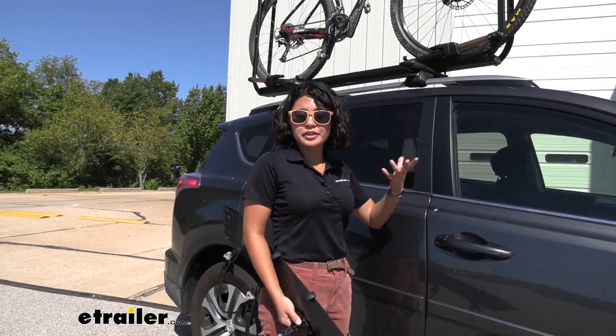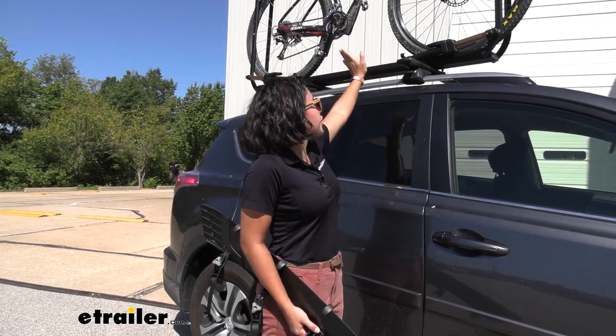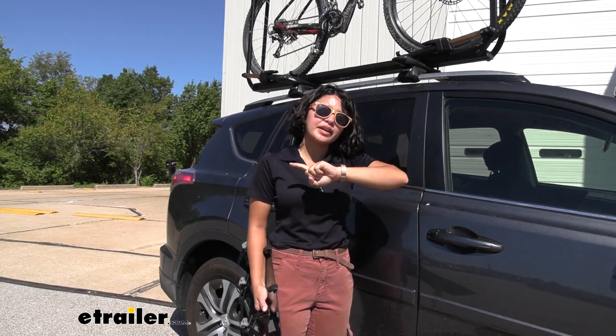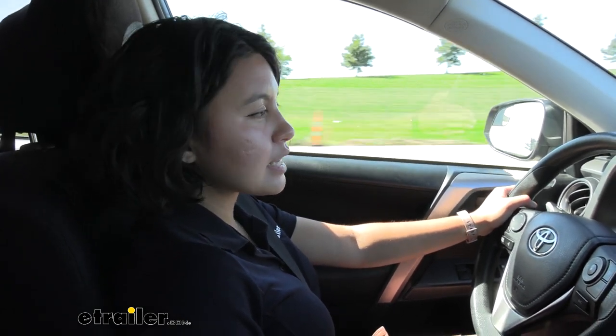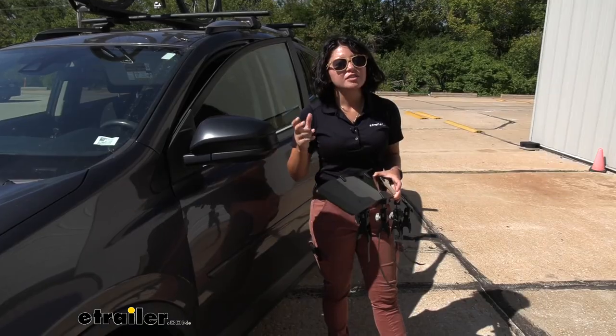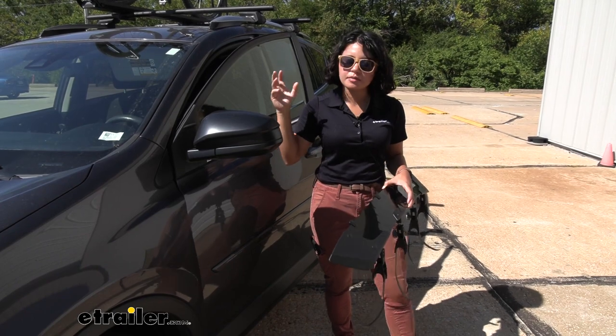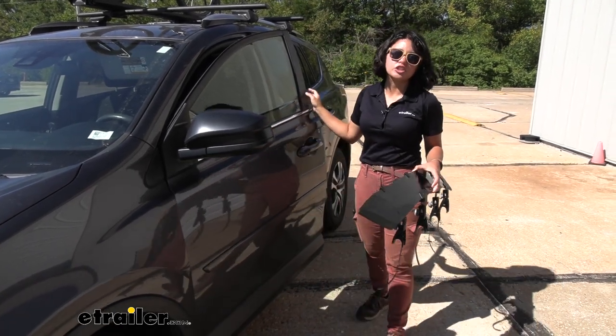I put a bulky thing on the roof, which is an entire bike with a bike rack, and we have them on our aero bars. Let's drive down the highway and listen to it. There's a little bit of wind noise from the bike, so we'll see if using a fairing will make a difference. There really wasn't that much noise that I could notice — I could hear a little whistle from the bike but nothing too concerning.